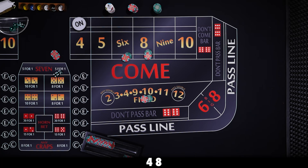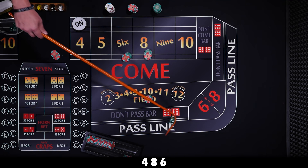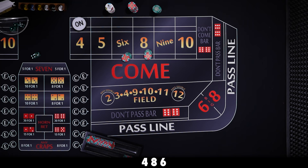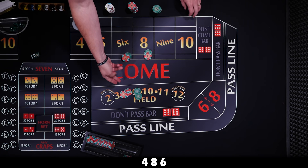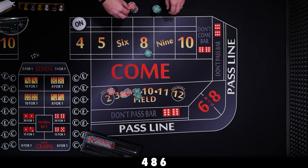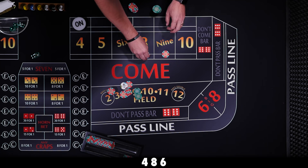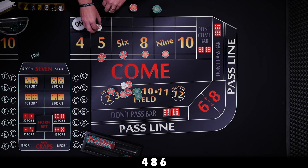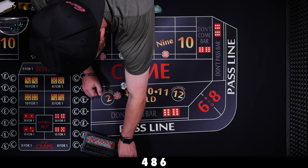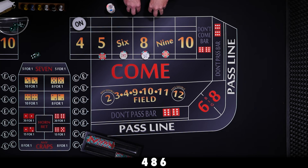One more roll. Six the easy way — our field and hop lose, they pay us $70 for the six. We tell the dealer to go down to $44 inside, get all this back, they give us another $6 and set us up. $44 inside. We have our profit again — it's not much, but we're in a great position to have a really big score if the roll can continue.